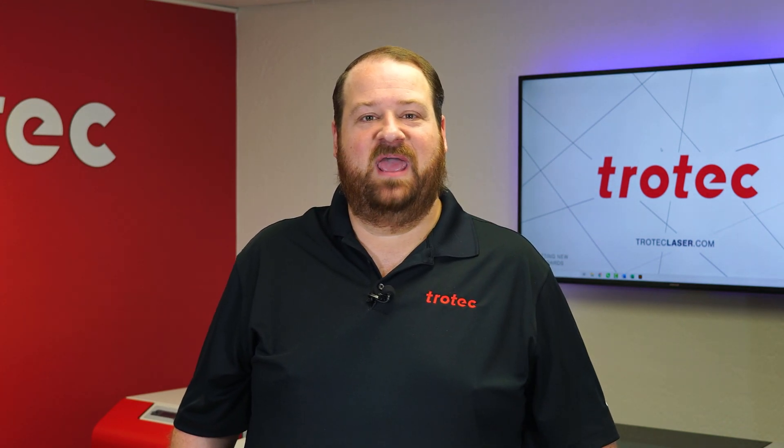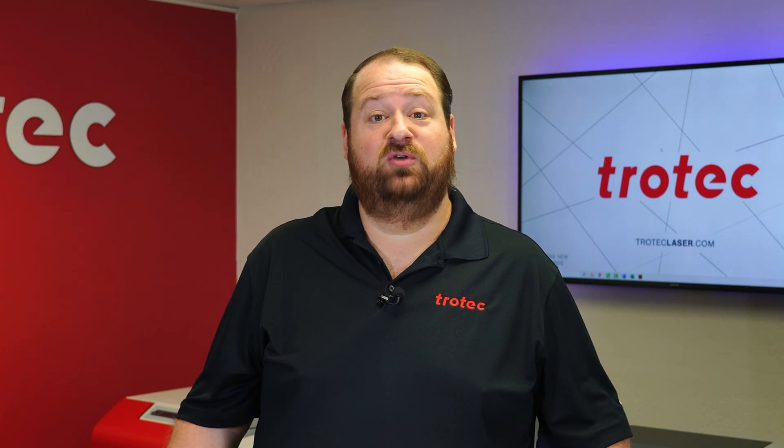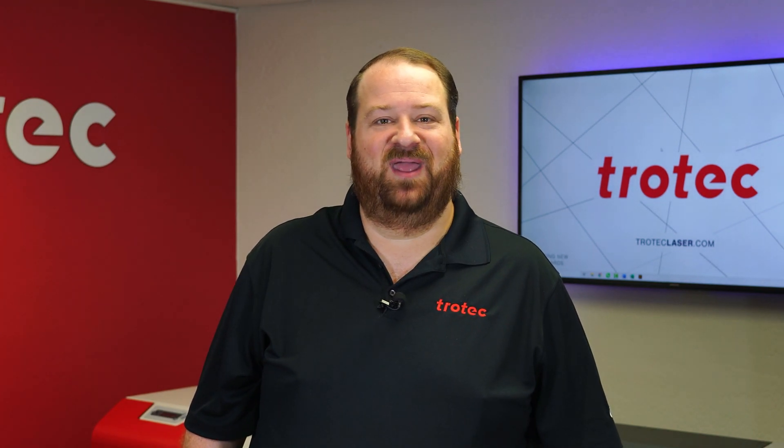Hey everyone, Laser Dave here again from Trotec Laser. In this video, I will show the process of how to use the red dot pointer on the laser system for quick and effective file orientation. Let me show you what I mean.